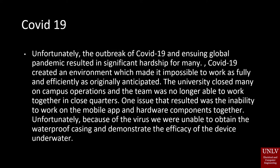Unfortunately, the outbreak of COVID-19 and ensuing global pandemic resulted in significant hardship for many. COVID-19 created an environment which made it impossible to work as fully and efficiently as originally anticipated. The university closed many on-campus operations and the team was no longer able to work together in close quarters. One issue that resulted was the inability to work on the mobile app and hardware components together. Because of the virus, we were unable to obtain waterproof casing and demonstrate the efficacy of the device underwater.